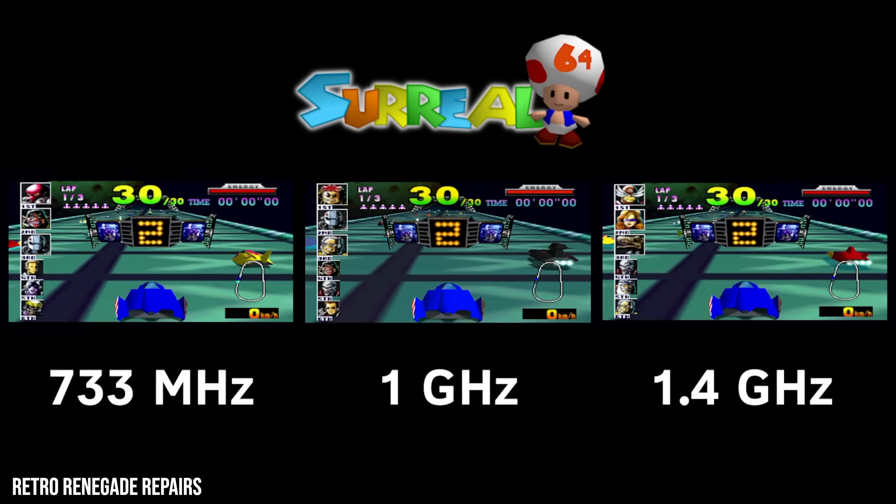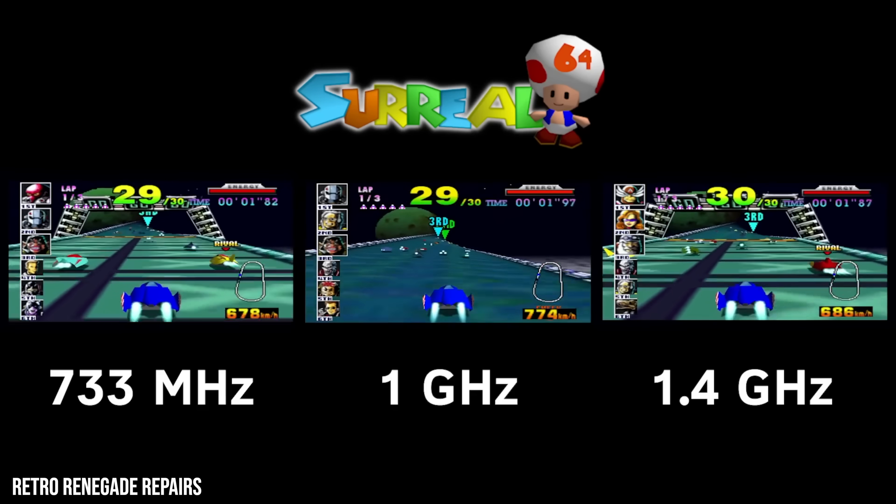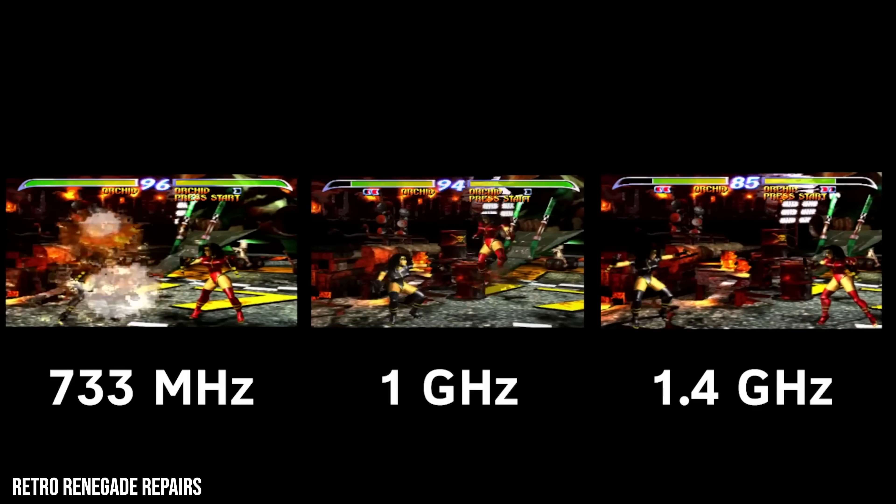It's kind of like when you did the Switch overclocking stuff, Rich — that exact same level of fascination. In the original Xbox's case, there are a lot of games that are really cool but still have performance issues, so it'd be great to iron those out. Fair dues to Retro Renegade Repairs — he's done comparisons at 733MHz, 1GHz, and 1.4GHz, and there are examples where you can just see the difference. No frame rate counters, but you can clearly see it's a lot smoother.